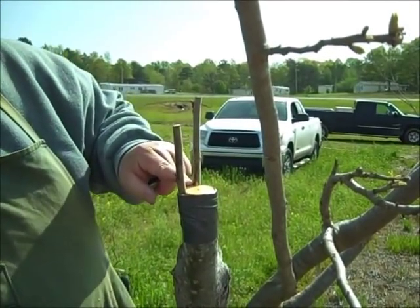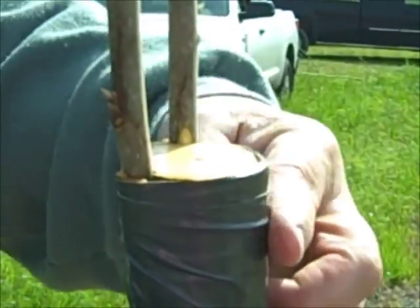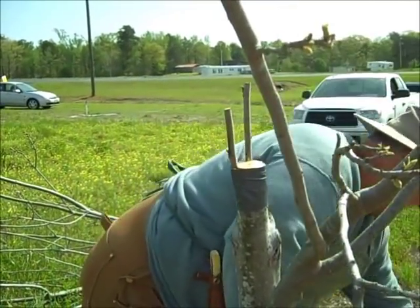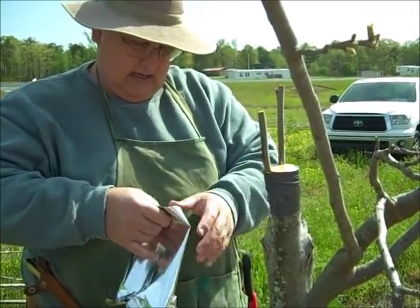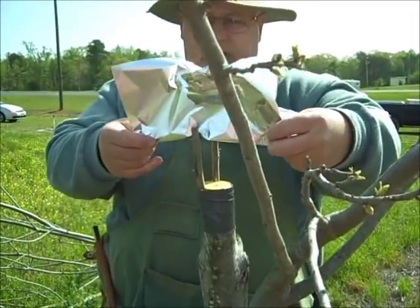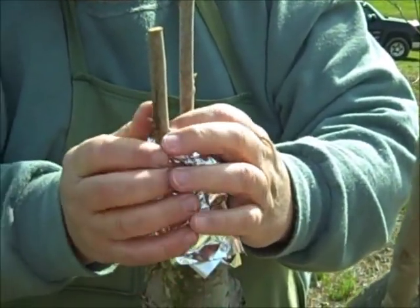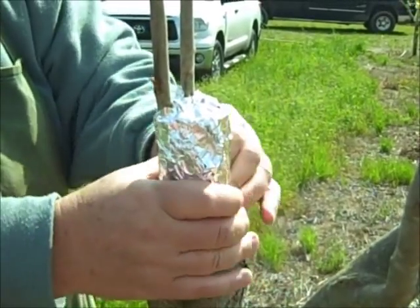You'll see that I did leave a little of the cut surface above the rootstock. Our next step is to get a piece of aluminum foil and go down and cover all of the cut surfaces with aluminum foil. What the aluminum foil does is it reflects the sunlight and keeps all these cut surfaces a little cooler.